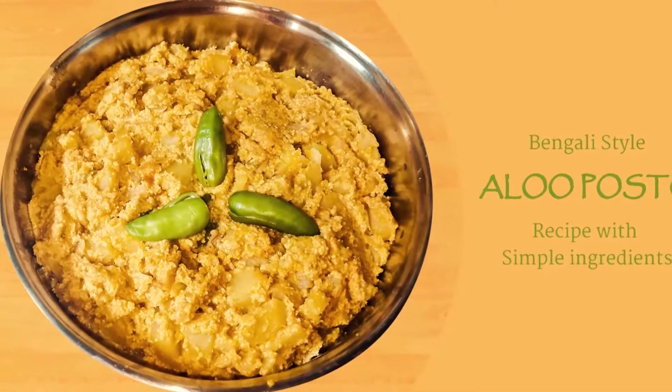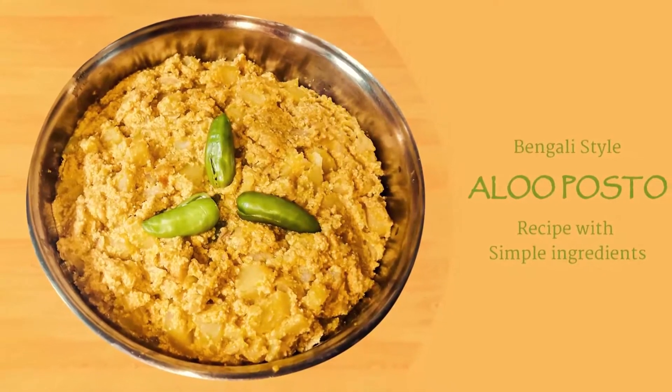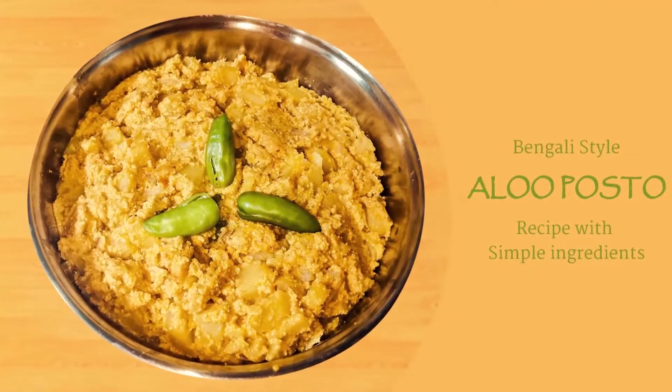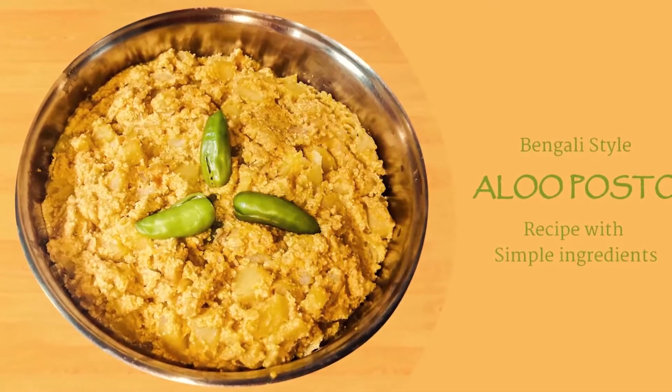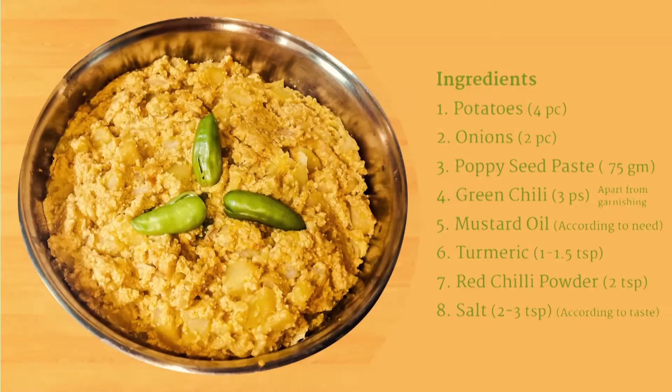Today I will show you how to make Bengali style aloo posto, or khas khas aloo. In this recipe I have used simple ingredients to make it easy for you guys, and at the same time it is very, very tasty. So let's get started — the ingredients which will be used for this recipe are as follows.